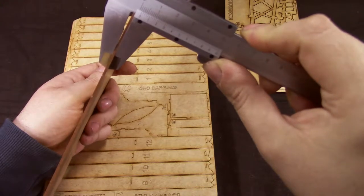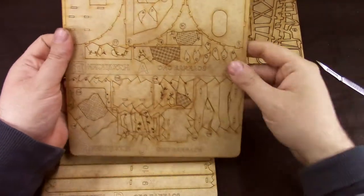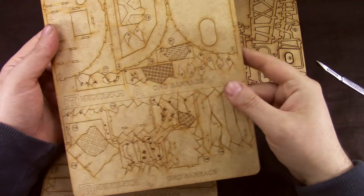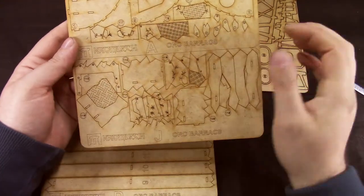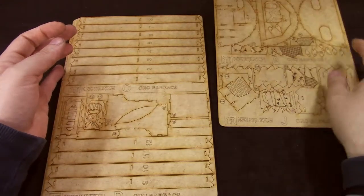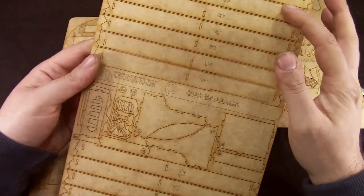This is 1.5mm — a little bit less — 1.5mm MDF, which is always good. You get a lot of details on these, all burnt in, all etched. Even get numberings for these.